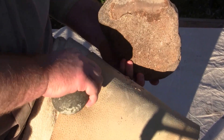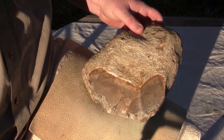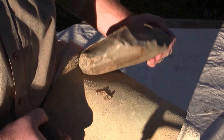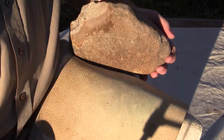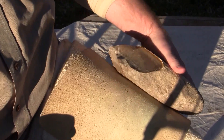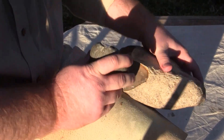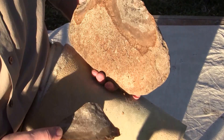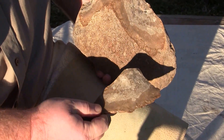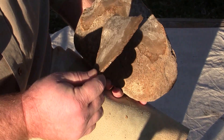Let's see how this other side does. Just kind of knapping on the side that didn't have all the concentric rings or the hertzian cones on the outside of it. We'll try the other side that has all the cones on it and see how it works. It's a little bit better — you can see the different quality there.